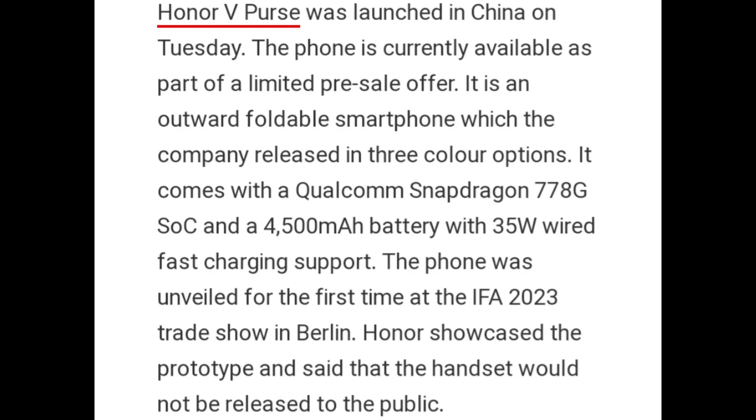The phone was first unveiled at the IFA 2023 trade show in Berlin. Honor showcased the prototype and initially said that the handset would not be released to the public.